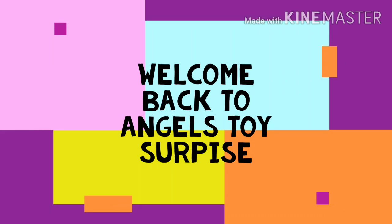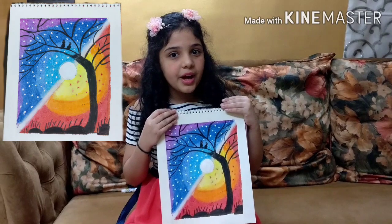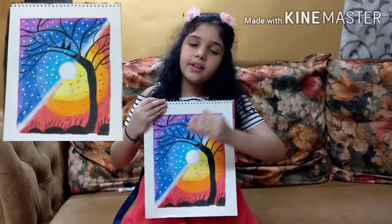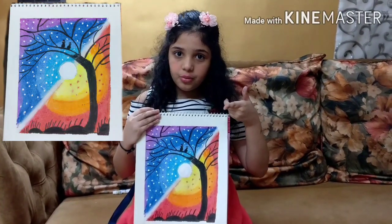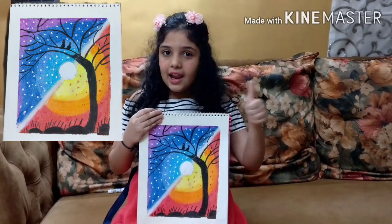Welcome back to Angel's Toy Surprise! Hello everybody, welcome back to my channel Angel's Toy Surprise. Today we are going to make this beautiful painting. To know how to make it, please watch my full video. But before we get started, please like, share,